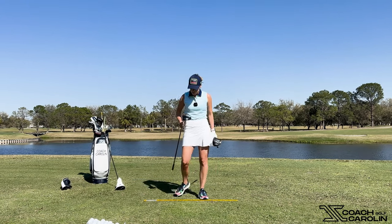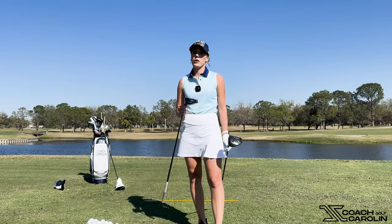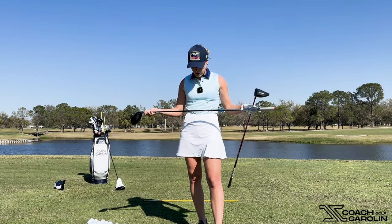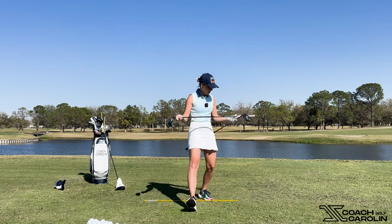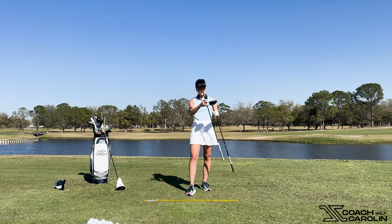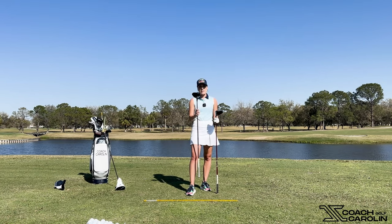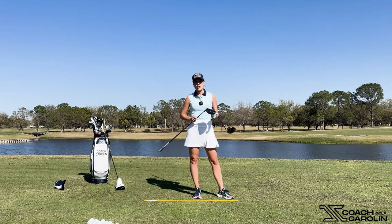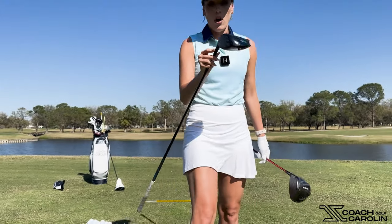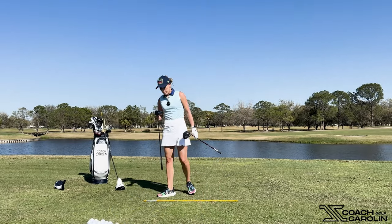This has to be the prettiest driver Callaway ever made — it is stunning. This is the shaft I had in my actual Rogue before: the Tensei 55 stiff flex. Both of these shafts are stiff, but this shaft actually launches higher — it has a different kick point. The original combination was this head and the Tensei shaft, and the Velocore shaft was in the Paradigm. The Paradigm head is a much less high-launching head for me. It still has nine degrees — same exact loft as my Rogue — and I'm putting it to plus one, same exact setting. But it still launches lower.